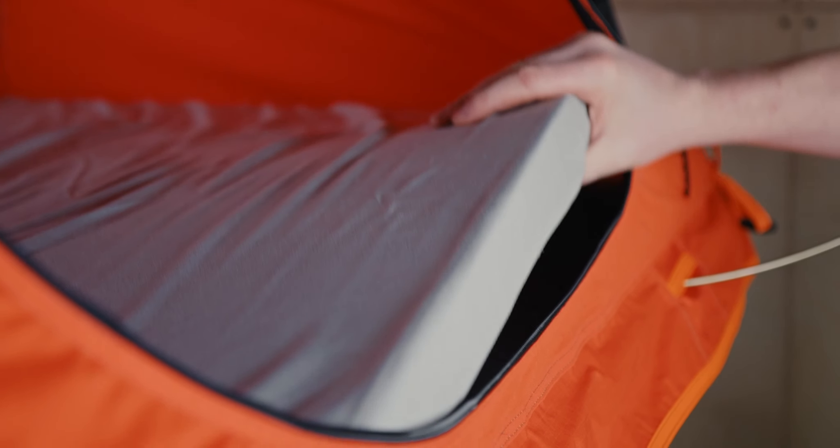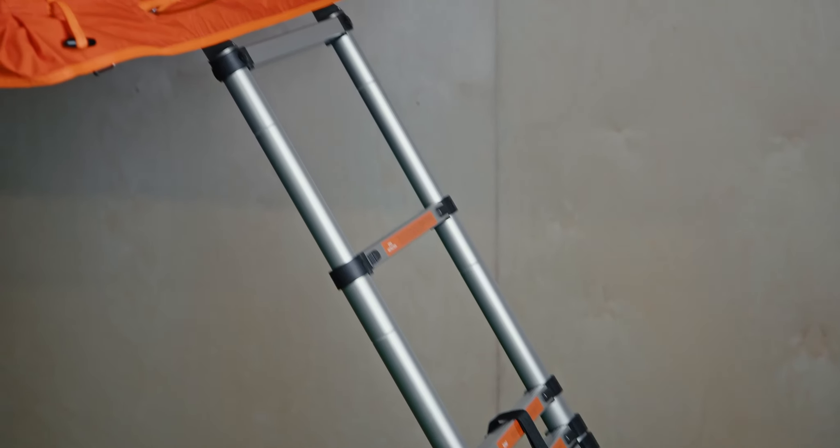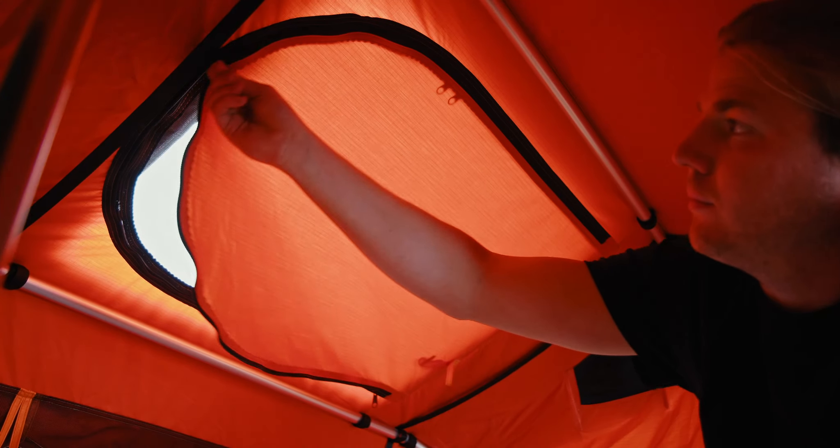It comes with a fitted foam mattress, big enough for two, a ladder, and even has a skylight.